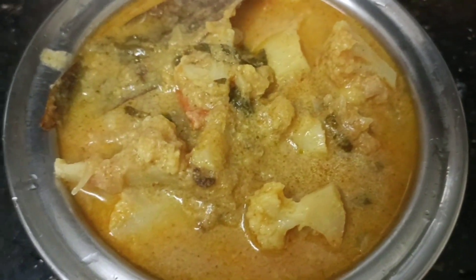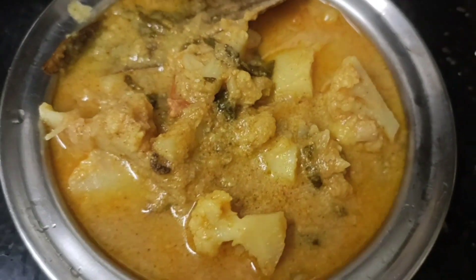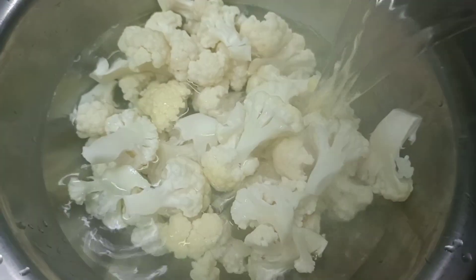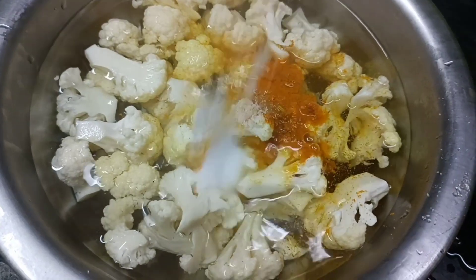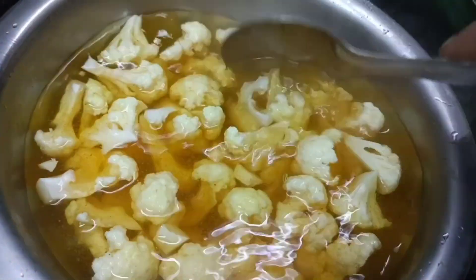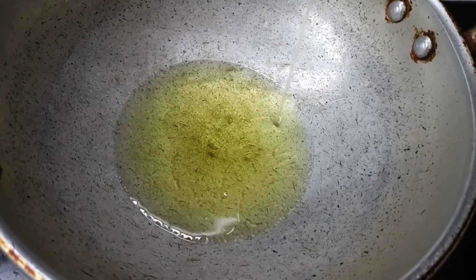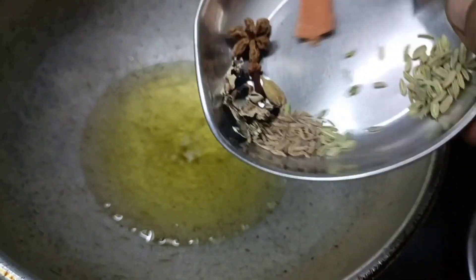Now, let's take a look at the cauliflower. Normally, you can use the cauliflower. Cut the cauliflower with hot water. It's ready time to cook — we can use the cauliflower to heat it. Set the cauliflower with salt.